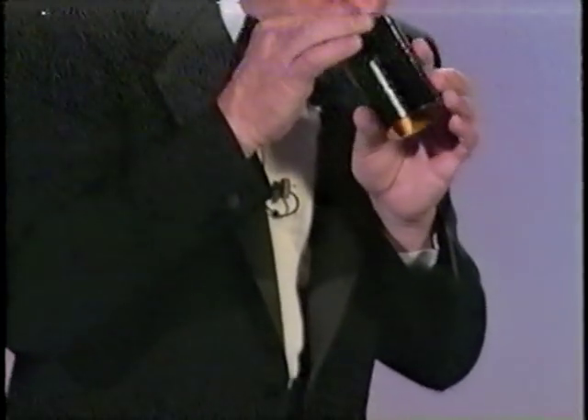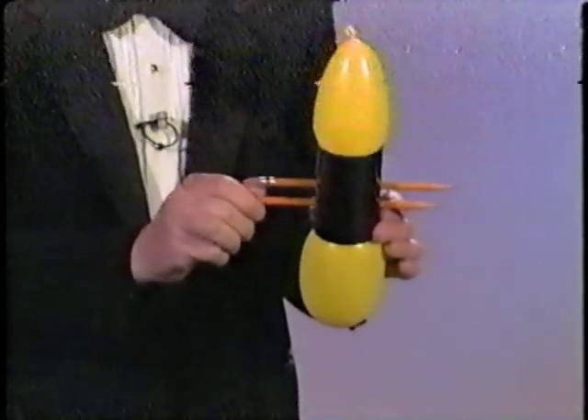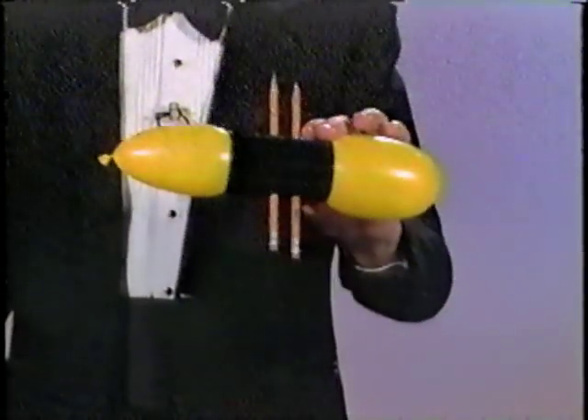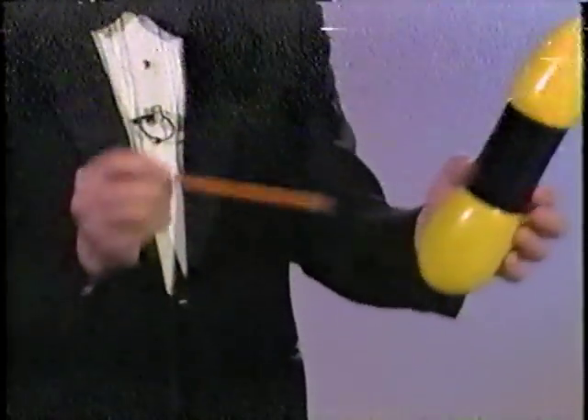Take this empty tube, drop the balloon through the tube, and blow it up. Push a couple pencils right through the tube, right through the balloon, and look — it doesn't break. Then remove the pencils one at a time, and to prove it's a real balloon...